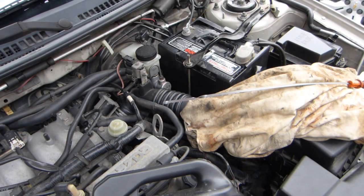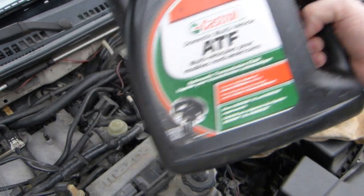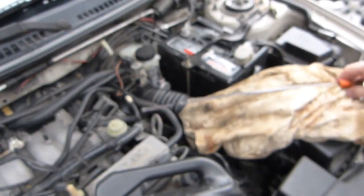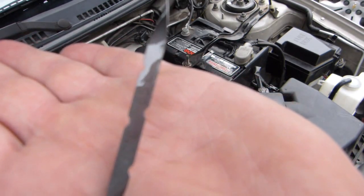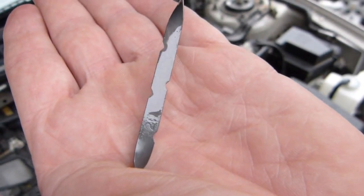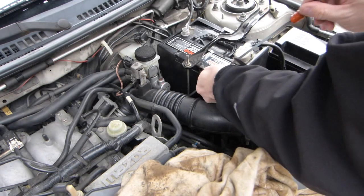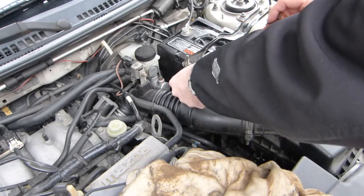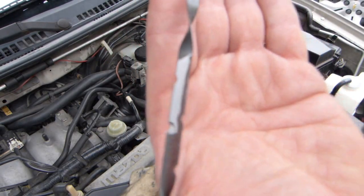We have a situation with the numbers here on this transaxle fluid change. I poured in the entire can — 3.78 liters or one US gallon — and it's already overfilling the transaxle case. You can see the film on it, glistening. It's above and beyond all of the notches.